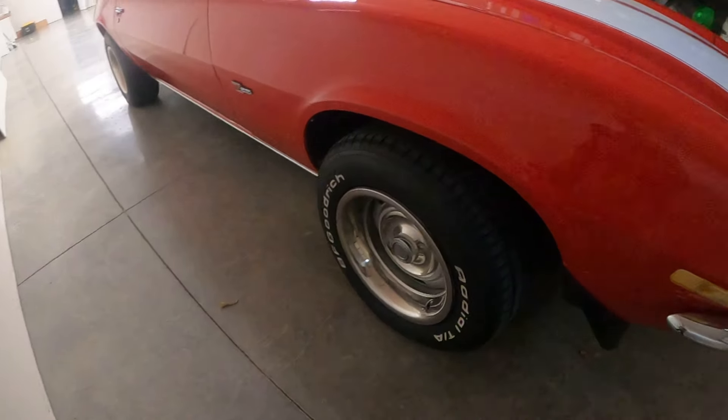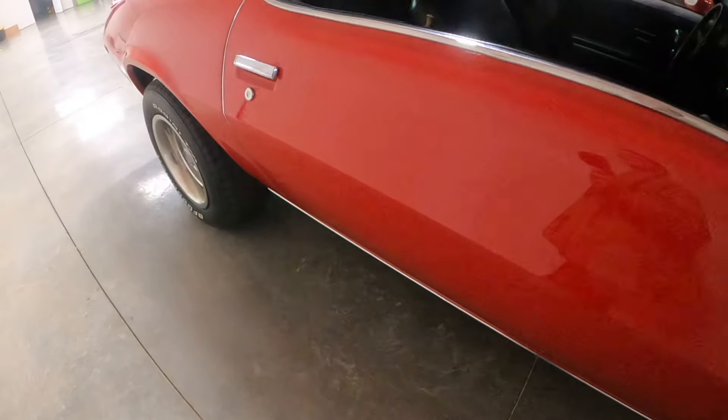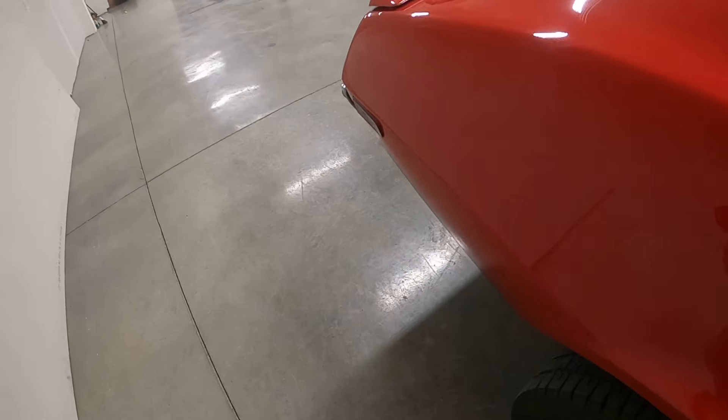Right here, BF Goodrich Radial TA tires. We got the trunk — let's grab the keys for it back here.